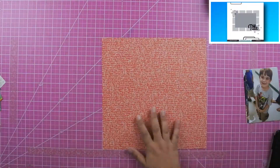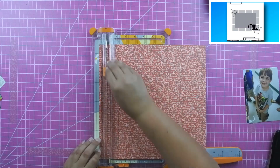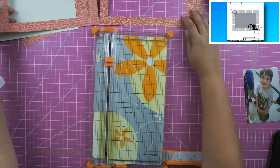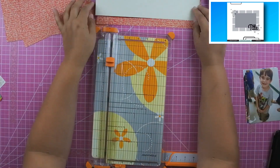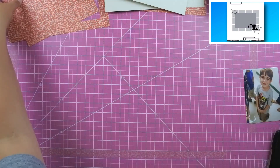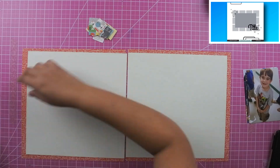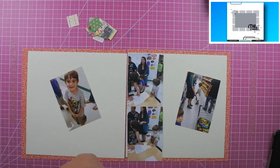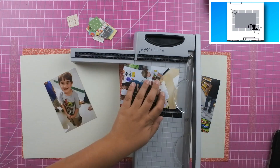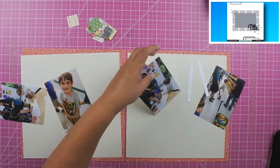I pulled out this red paper with script background, but it was way too busy, so I pulled out a cream color paper to lay on top of it. I did want to use the red to mount my photos. I trimmed down the cream paper, planning to run it all the way to the center with a bigger edge on the outside left and right. Then I cut down the two four by six photos to fit inside the cream paper so they'd line up without covering the red pattern paper.